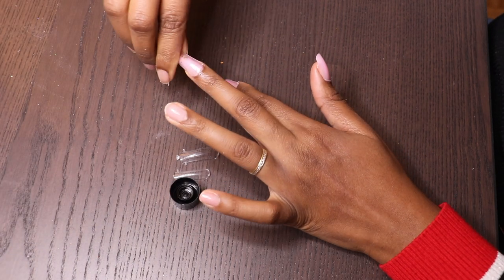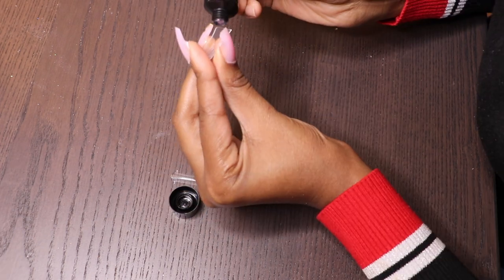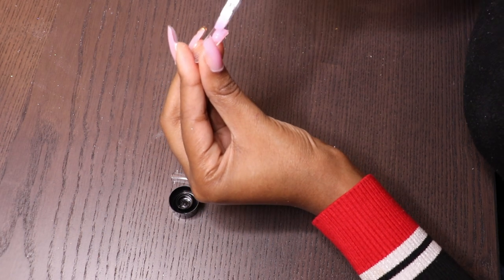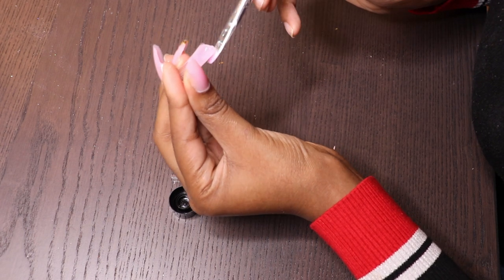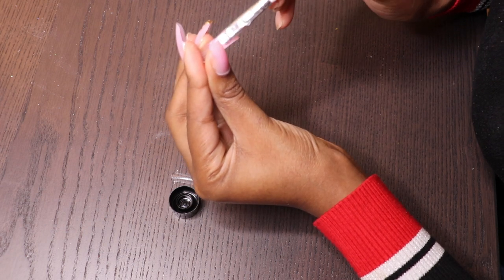I'm actually so happy with the outcome of the gel since it is my very first time using this gel technique. It's really easy and anyone can use it — you can actually be your own nail tech if you're using this.